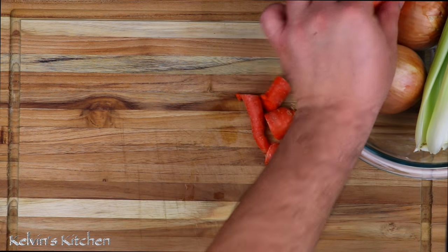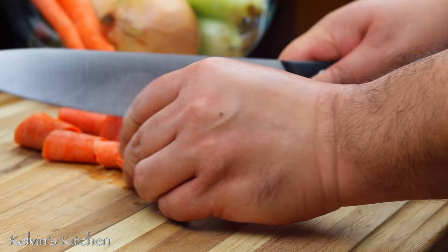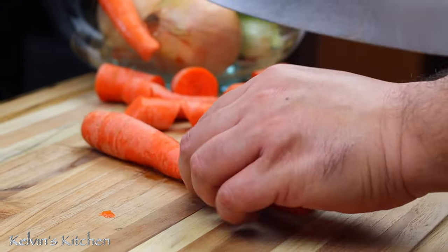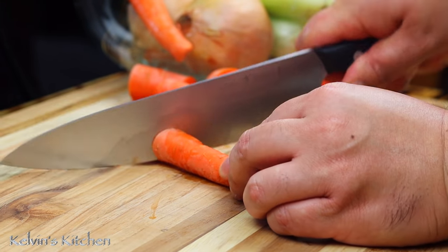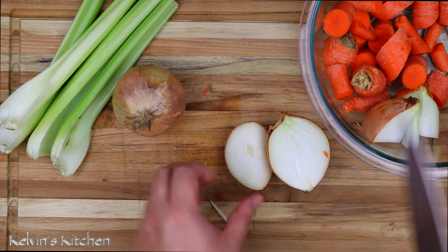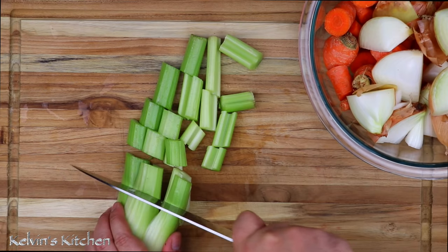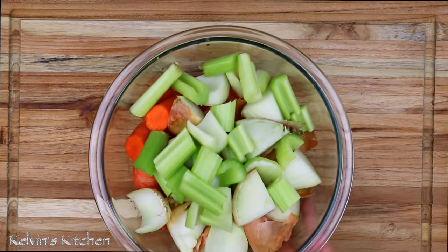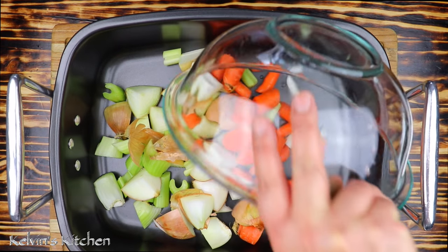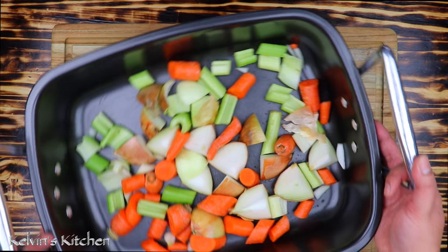To begin, we are making a mirepoix by roughly cutting up four carrots. In this particular recipe, we are not peeling the carrots or the onions as we're not going to eat them — we're going to drain them later on. We just want the flavor they're going to provide to the gravy. Two yellow onions and four celery stalks. Make sure you wash your vegetables. Now, place the mirepoix at the bottom of your roasting pan and set it aside.